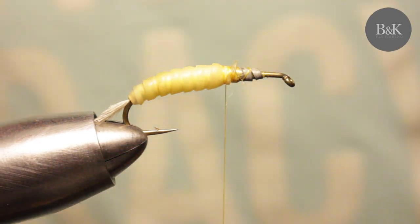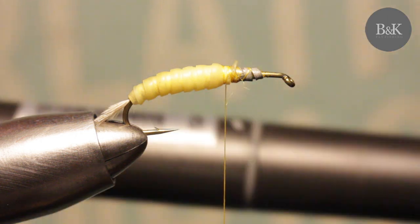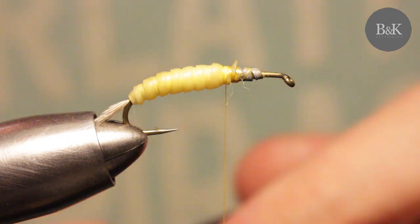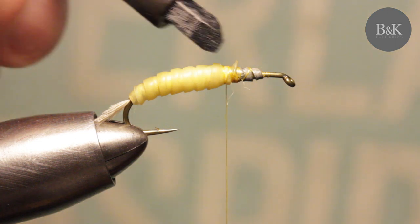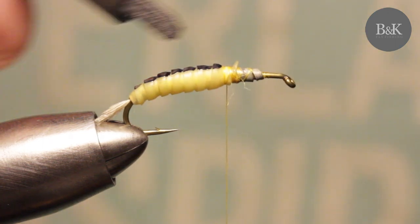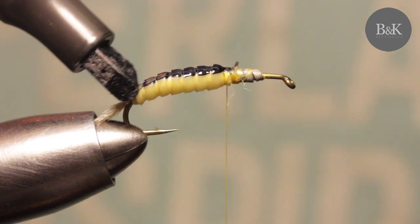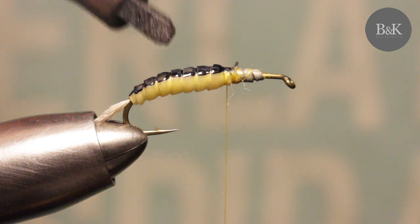Now you can take some colorfast waterproof felt pen marker. I'm going to use some dark blue and just paint the back of the abdomen a bit.